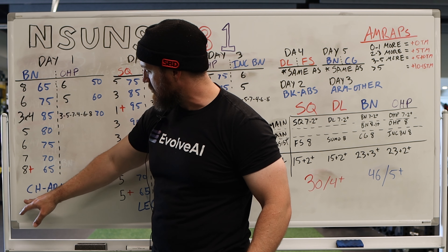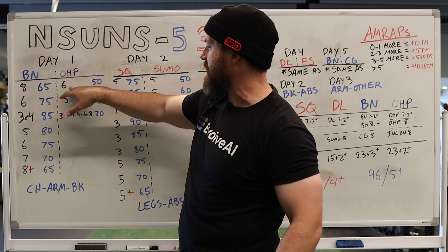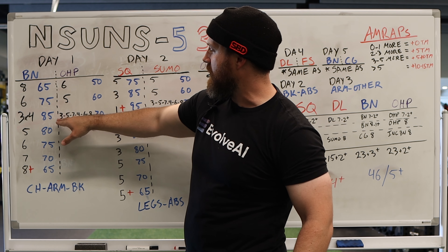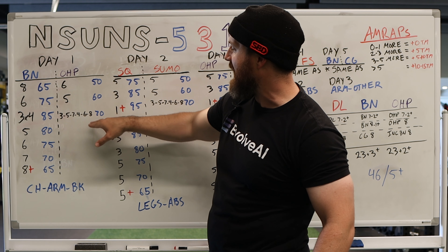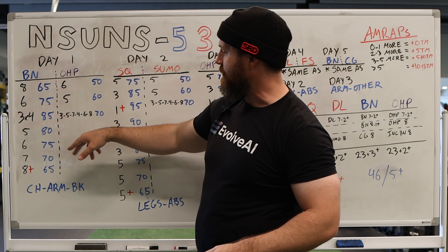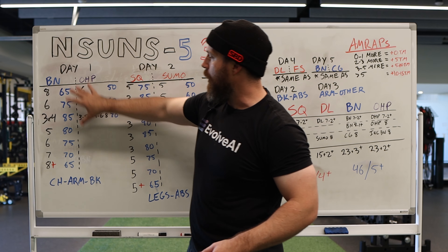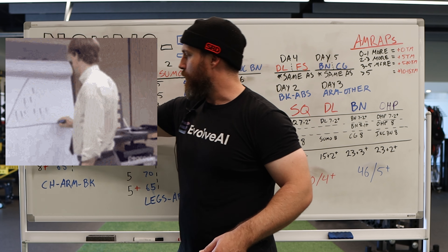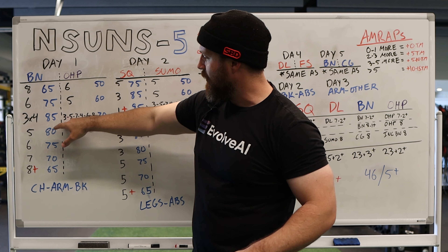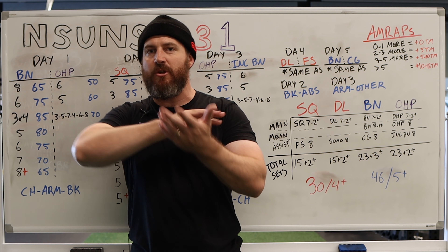You're going to follow that up with accessory work — chest, arms, and back — after you do the overhead press. Now the overhead press: six reps at 50%, five at 60%, and then this really interesting 3, 5, 7, 4, 6, 8 rep sequence. So you're going to be doing those with rest in between — a triple, then a set of five, then a set of seven, so on and so forth, all with 70%. All of this — the pyramid scheme, the repeated sets, and this kind of wacko strange set combo at the same percentage — are all Shaco pieces. That's the wasabi. That's pulling these little pieces from the numbered Shaco programs and sprinkling them in here.